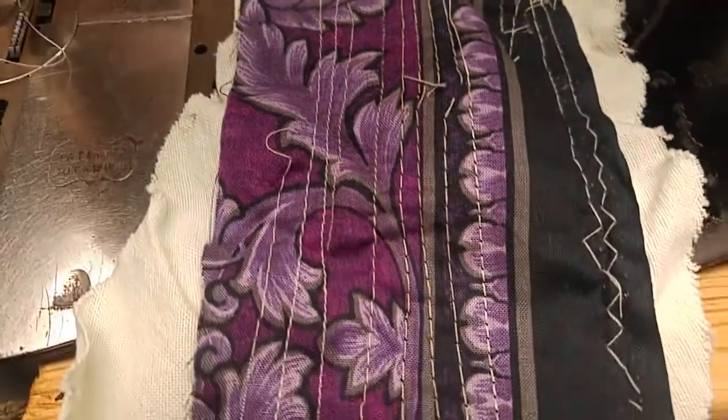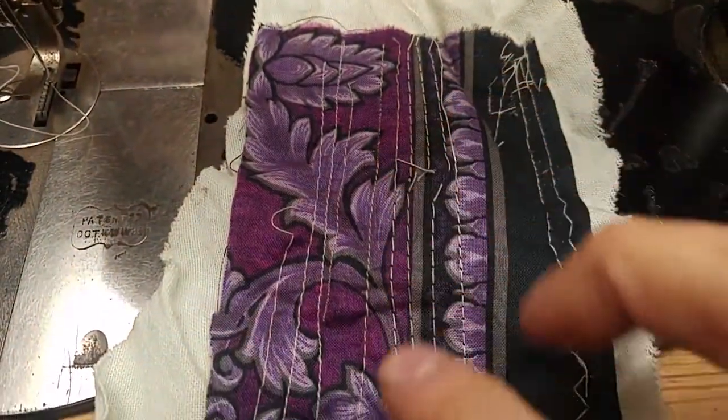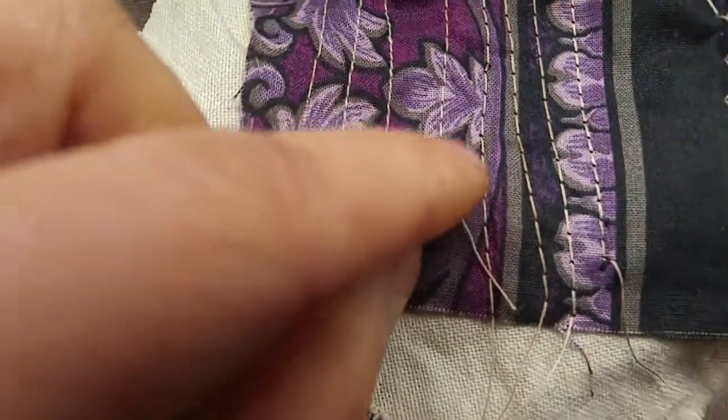I was trying to get this — after quite a few stitches, as you can see, trying to get this tension correct. The upper tension, I think, was too high.